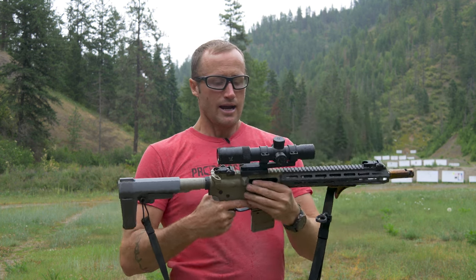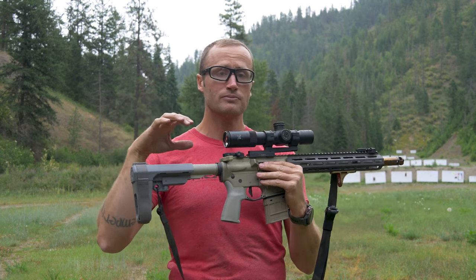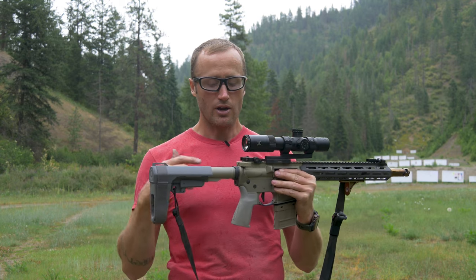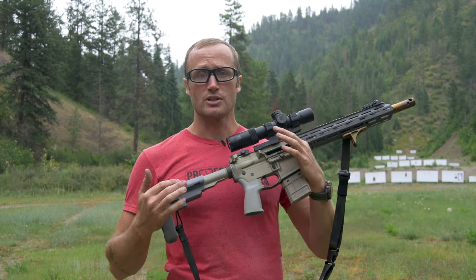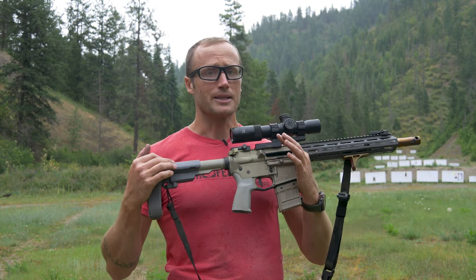Plenty pleased with it. I think with some precision ammo, this platform, and this optic, I can obviously take it out further. I think it will probably be better suited on a different host — maybe a pseudo-precision 16 inch gas gun. So we'll see if I end up moving it over onto something else.